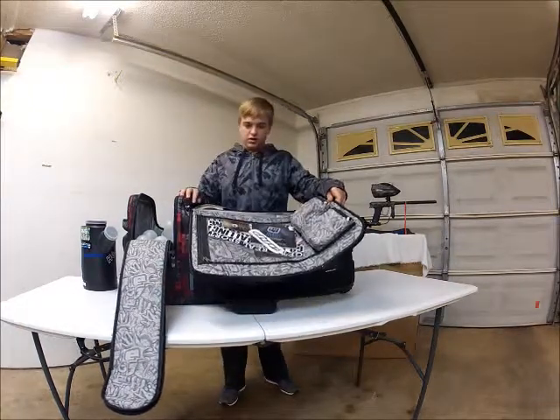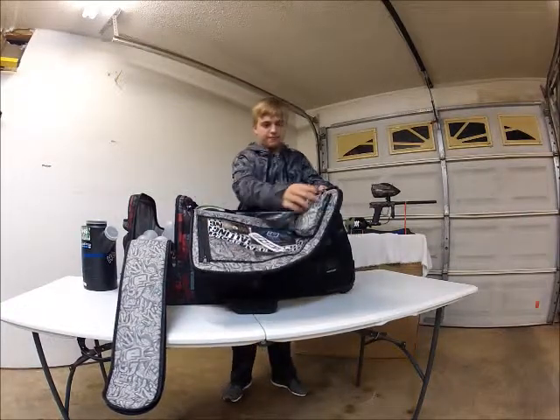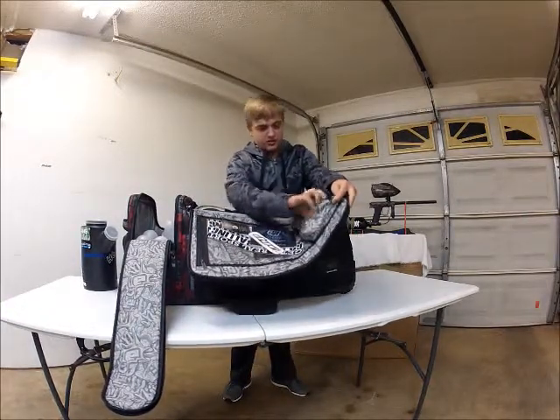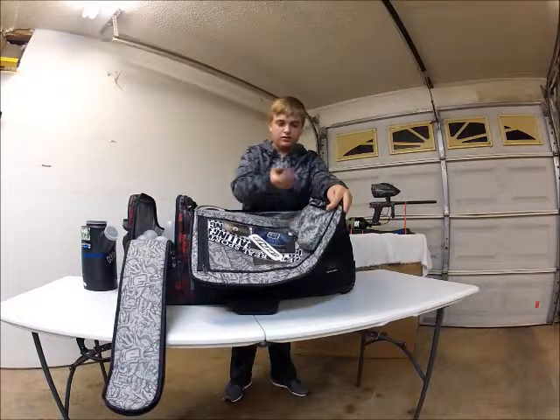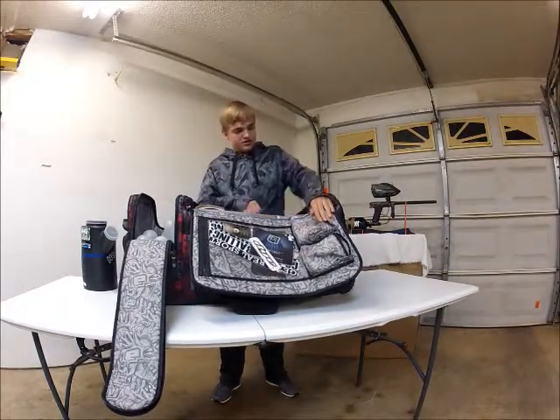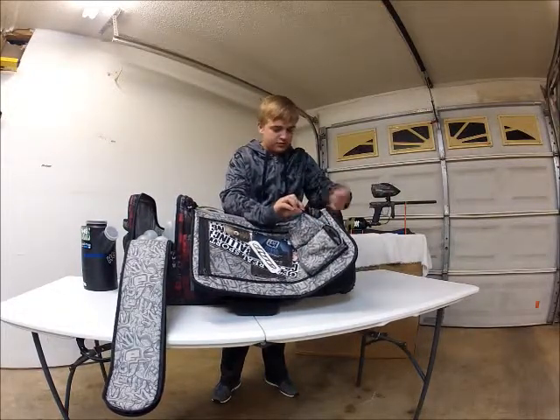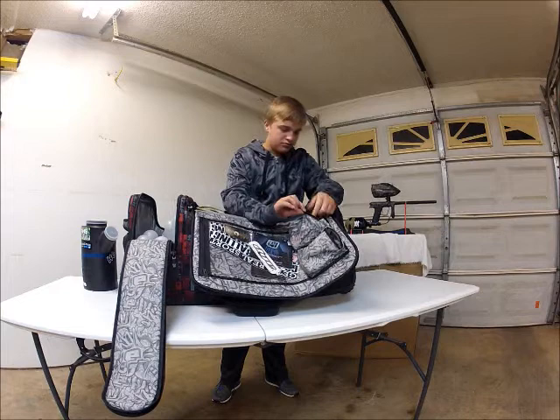I've got manuals and stickers for all my guns. I've also got some batteries, a gun hopper. And some little stuff like a chin strap and GoPro mount.